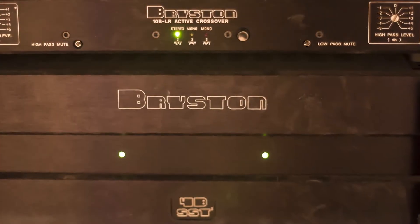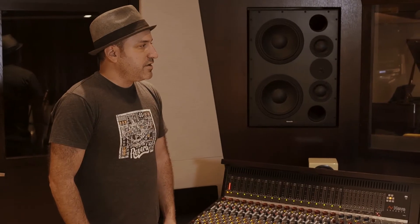The main monitoring system in the studio are these Dynaudio M3As. They're soffit mounted and powered by Bryston amps and Bryston crossover. These are amazing speakers — they go down to 30 hertz, all the way up to 20 kilohertz, and they're truly meant to be the main listening monitor in the studio. You get a very accurate picture of the full audio spectrum when you use these.